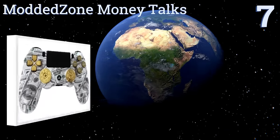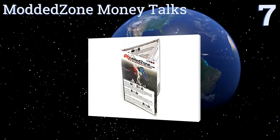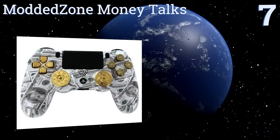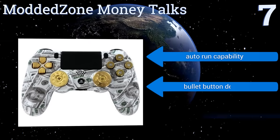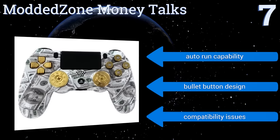Starting off our list at number seven, the Moddedzone Money Talks is reported to be 100% undetectable by the PlayStation Network, and it comes warranted against manufacturer defects for a full year. The mod supports rapid fire, active reload, and more, but it doesn't work with all games. It has an auto-run capability and a bullet button design.